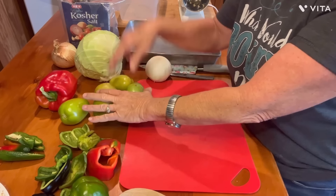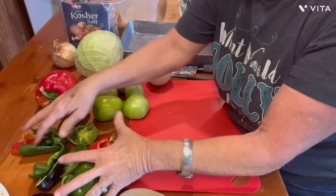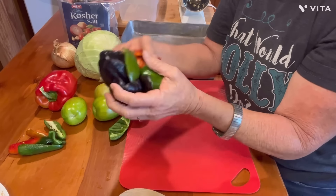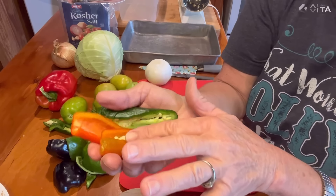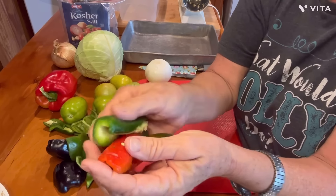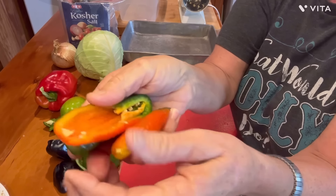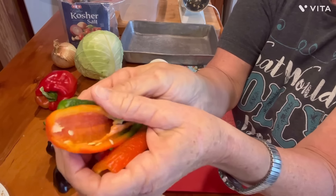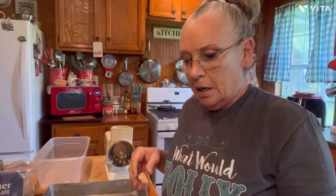I've got green tomatoes, cabbage, onion, red, green, and purple bell peppers. And I do this — you don't have to put this in there if you don't want to — but this is a couple of jalapeños. I'm even leaving some seeds in them because I like to leave a little bit of seed in there to give it a little bit of bite. You don't have to put the jalapeño in at all if you don't want to. I just like it in there because I like mine kind of spicy.